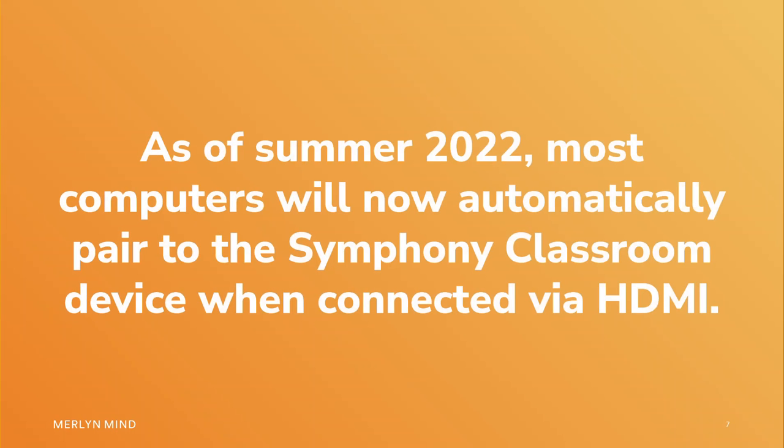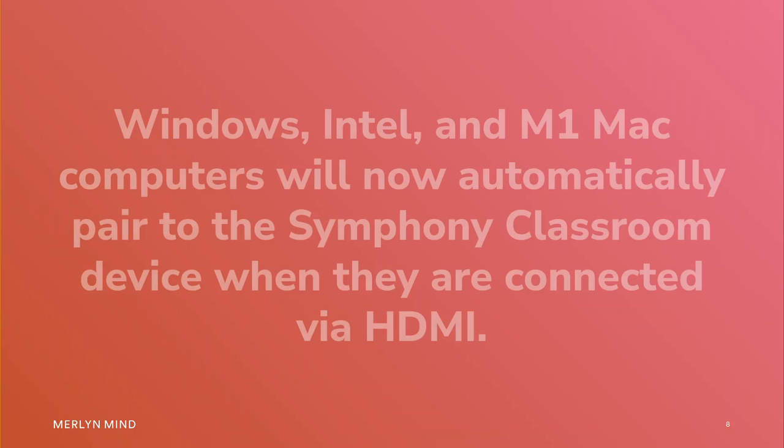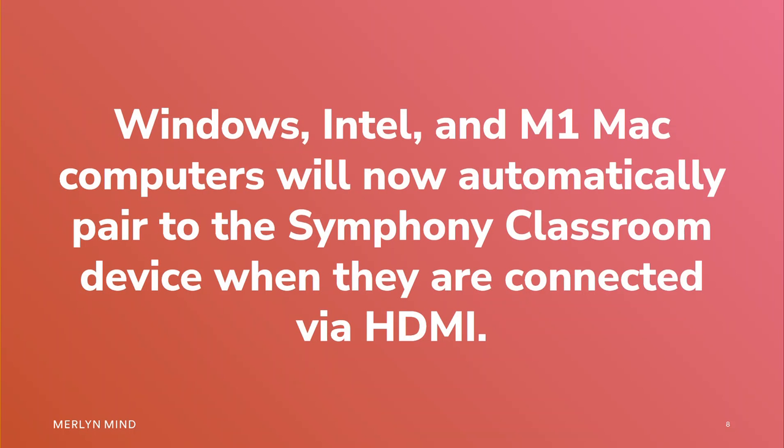As of summer 2022, most computers will now automatically pair to the Symphony Classroom device when connected through HDMI. Windows, Intel, and M1 Mac computers will now automatically pair to the Symphony Classroom device when they are connected through HDMI.